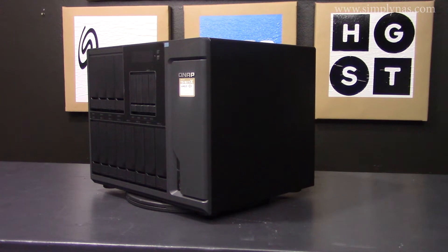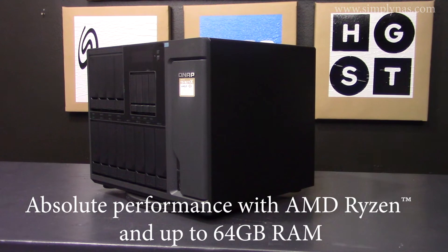The TS1677X is powered by an AMD Ryzen processor. When used with a high-end graphics card, the TS1677X can deliver amazing computing capabilities to empower data-intensive machine learning applications.